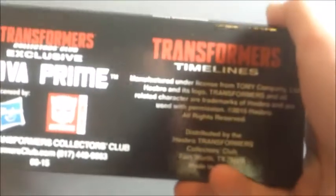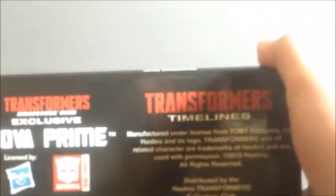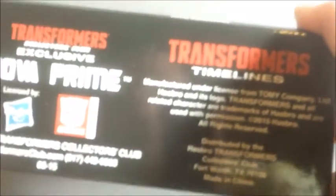Looking around the box, it's a pretty nice feeling box — very thick. At the bottom you get all the informational stuff: Clutch Club exclusive, Nova Prime distribution, manufacturer. The side has a stereotypical Transformers box look with a detailed look at the figure.